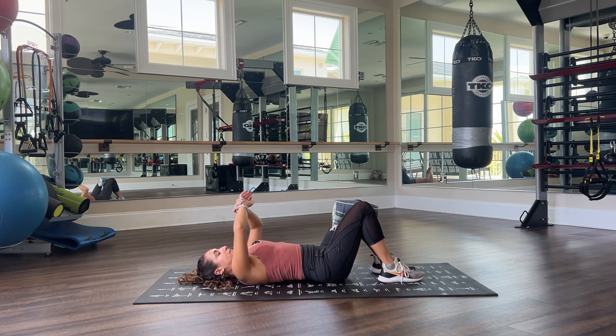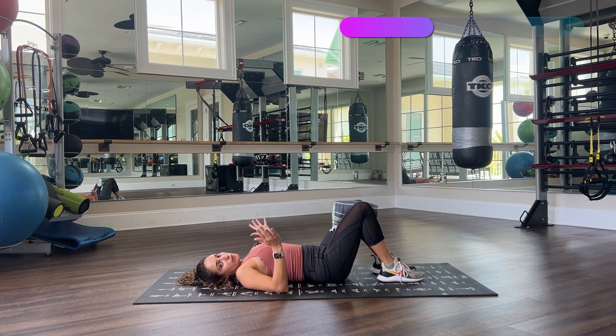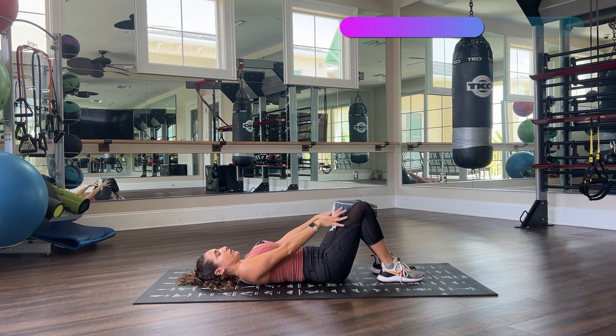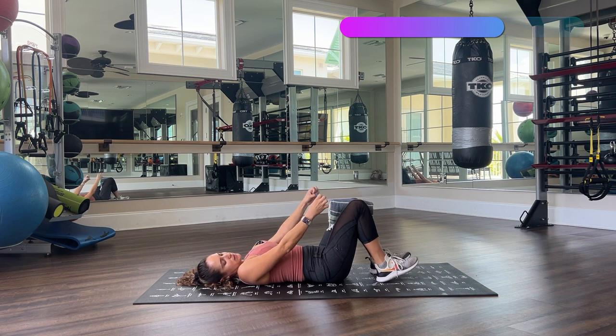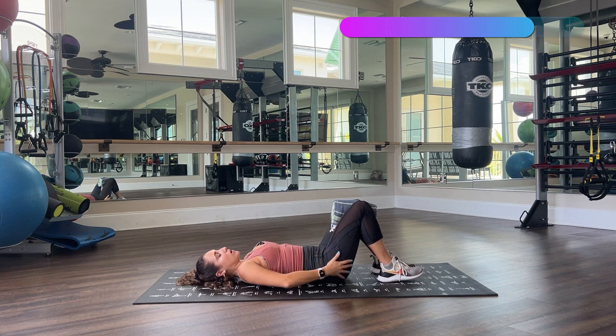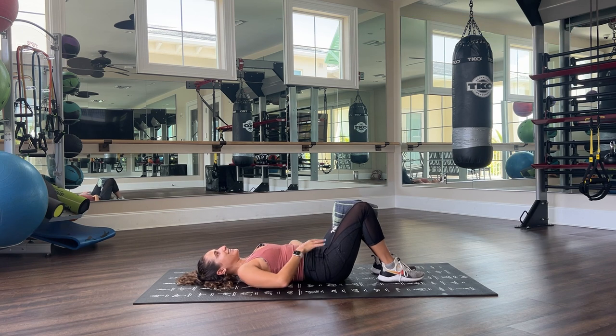30 seconds, deep breath, let's go. Very good — squeeze, hold, hold. Feet are flat on the floor; make sure the edges of your feet don't come up. When you're squeezing, you're engaging your entire leg — feeling your knees, the muscles around your knees, your inner thigh, your outer bottom. Three, two, one — hold, hold, squeeze, squeeze, squeeze. Release — very, very good.